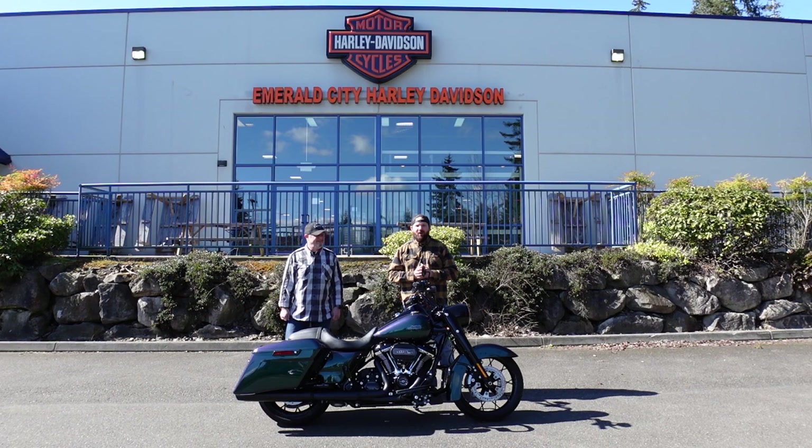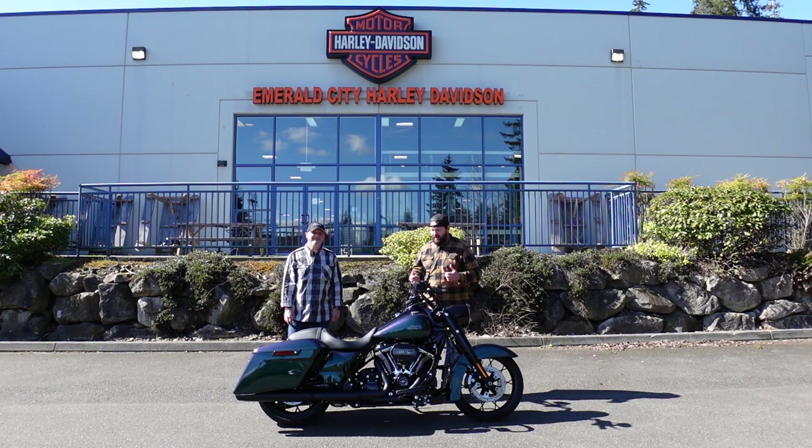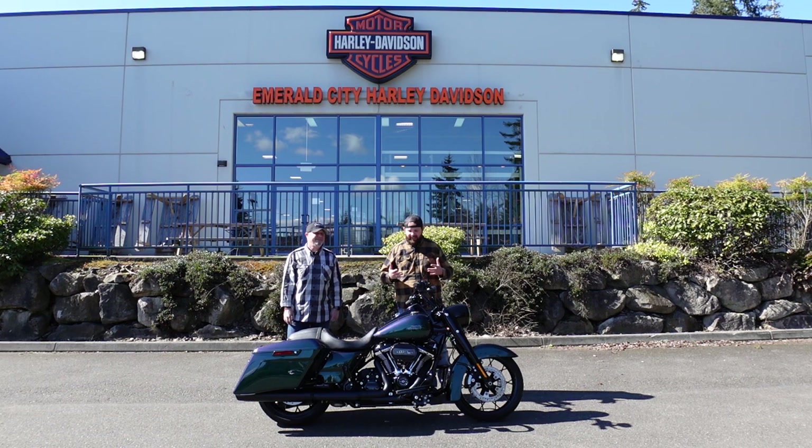Welcome to Barricade Rides at Emerald City Harley with David. We got the 2021 Road King Special and none other than the Snake Venom paint. This bike is absolutely beautiful and we cannot wait to show you it. I've seen Snake Venom on street glides, road glides, trikes — it looks good, but it's not me. But this Road King is something I would ride any day of the week. Let's check this bike out.